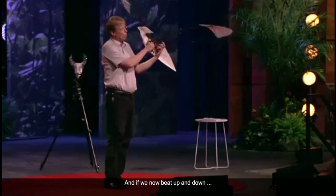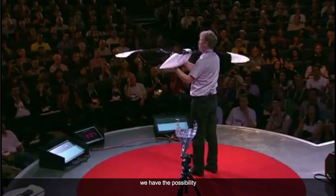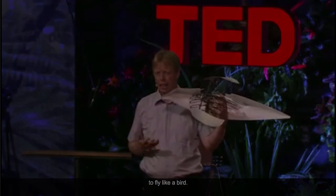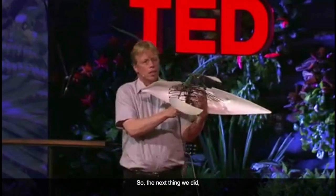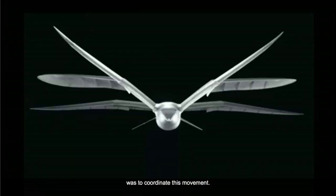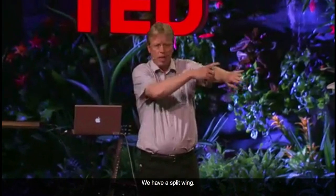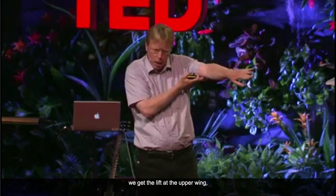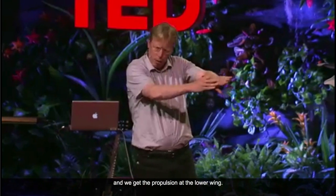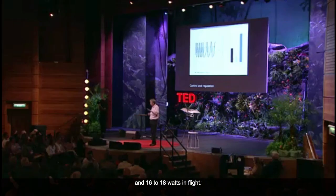If we now beat up and down, we have the possibility to fly like a bird. The challenge was to coordinate this movement — we have to turn it, go up and go down. We have a split wing: with the split wing we get the lift at the upper wing and the propulsion at the lower wing. The overall consumption of energy is about 25 watts at takeoff and 16 to 18 watts in flight.